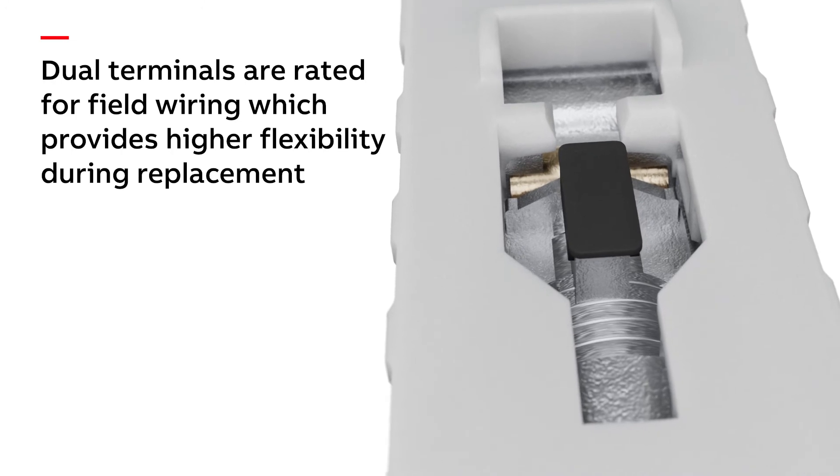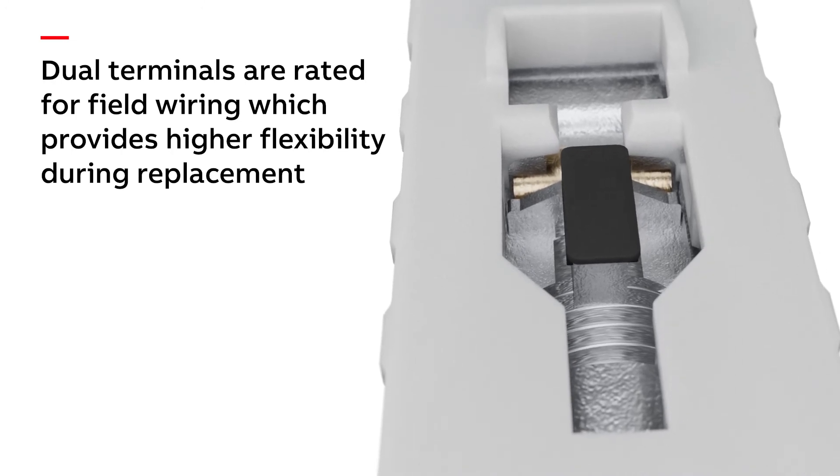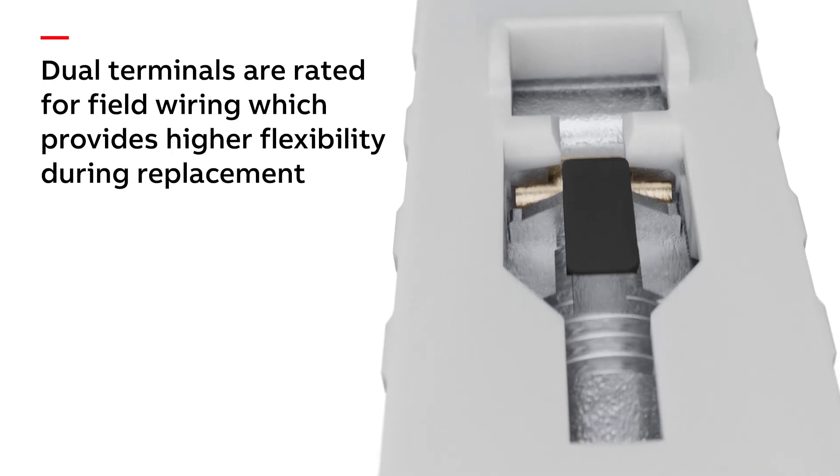Dual terminals on the line and load side of the MCB are rated for field wiring, which provides higher flexibility when MCBs need to be replaced.